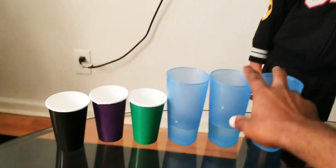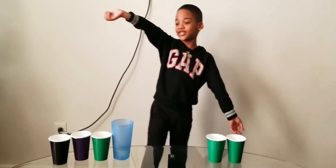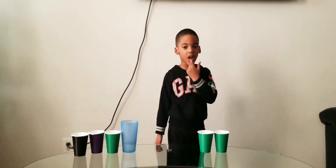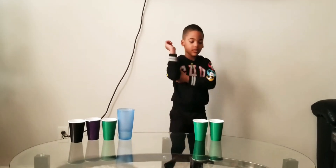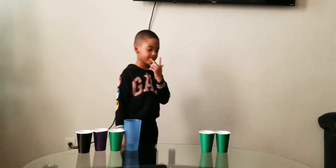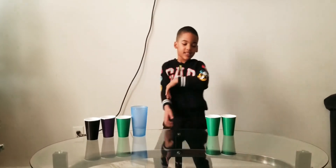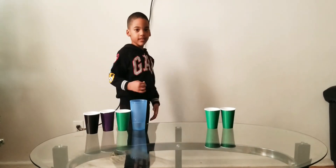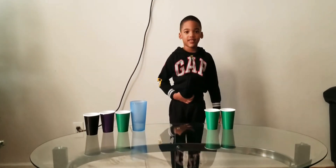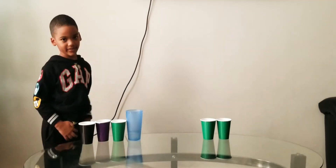Let's take two more cups off the table. Your muscles are getting stronger, yeah? We'll do some more exercise later so you can be even stronger. Now, how many cups do we have left? One, two, three, four, five, six. Good job! How many cups with water do we have left? Only one. Good job! How many green cups do we have left? Only one.